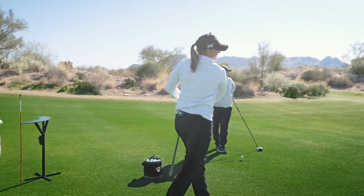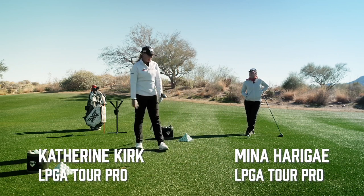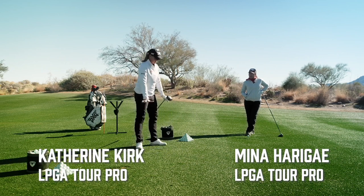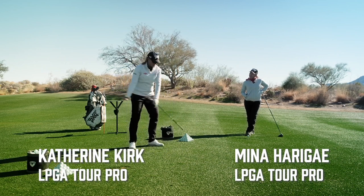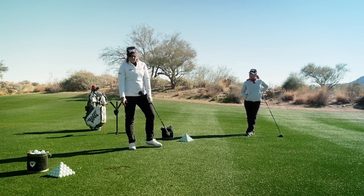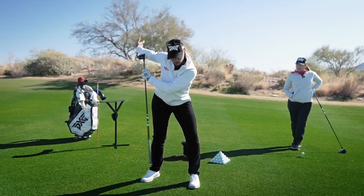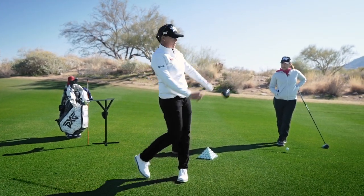What are you working on right now? Using the ground better. I've typically had a lot of lateral movement in my golf swing, and that creates side bends. So I'm trying to get a better load at the top and then open up harder and faster than I've ever opened up before.